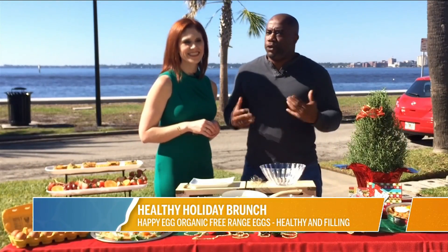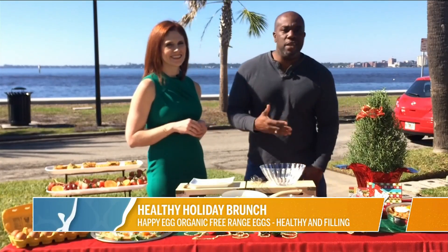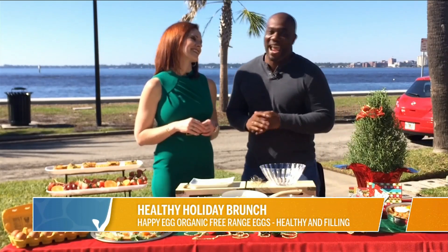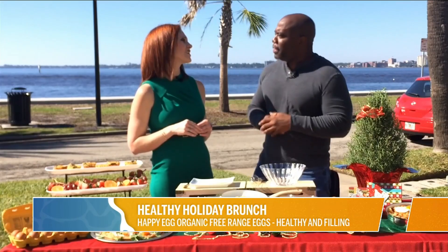All right, when it comes to the holidays, you usually have a bunch of family that comes in from out of town and it makes making meals and stuff super complicated. So my friend, registered dietitian Amy Goodson is here to give us some brunch ideas that will hopefully make your holidays a little less stressful.